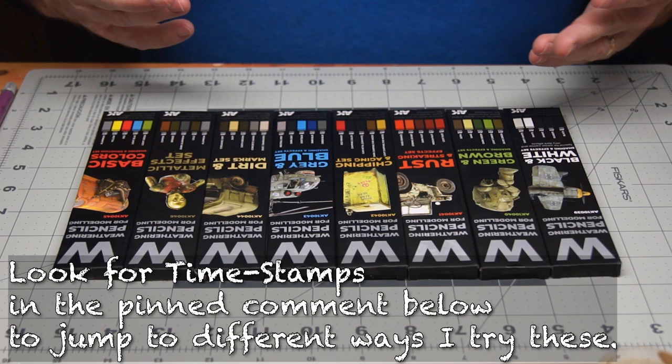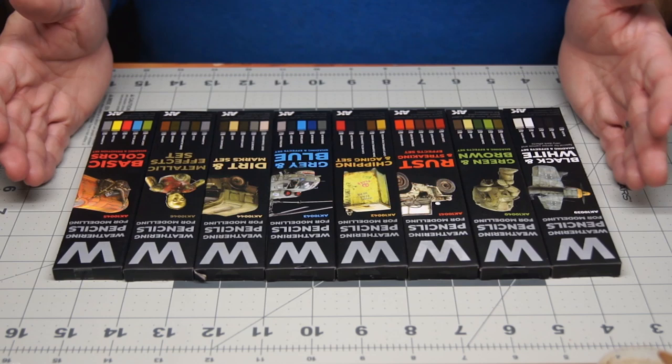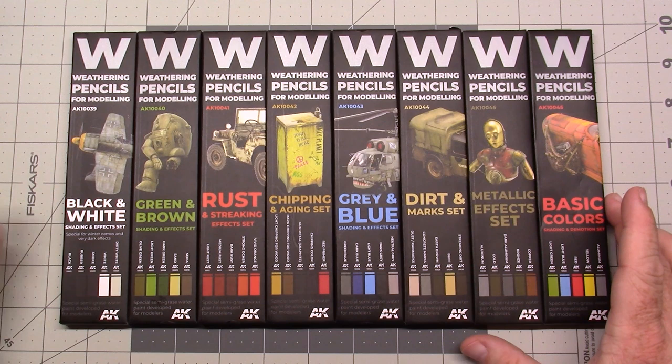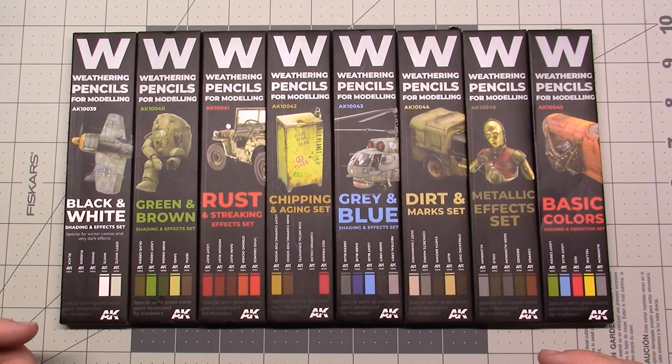I want to actually try these out right on camera. They come in sets, five euros a piece. There are eight packages here, so this would run roughly 40 euros — about $50 US, a little bit more in Canadian.